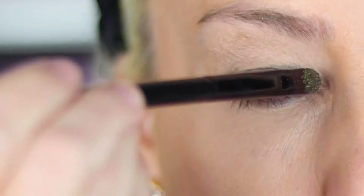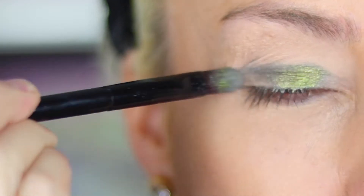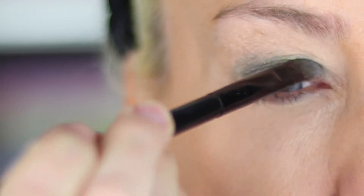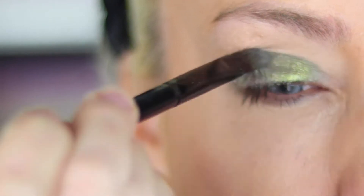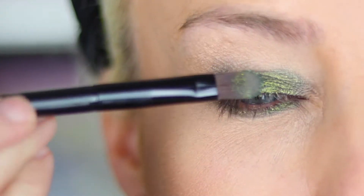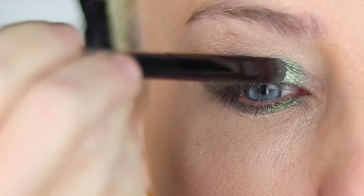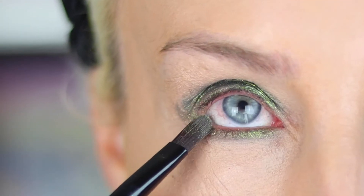Next, I took a flat brush, sprayed it with setting spray, and applied a shimmer green shadow to the lid. I patted the color in and used smooth strokes to saturate the color. I then wrapped it underneath the eye as well. I continued layering the green shadow with a metallic green color all over the shimmer shade and wrapped it underneath as well.